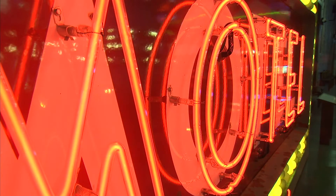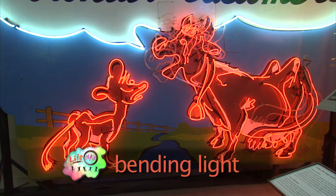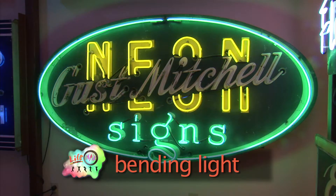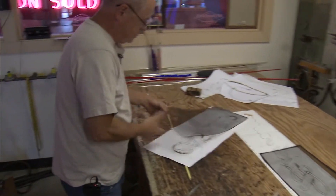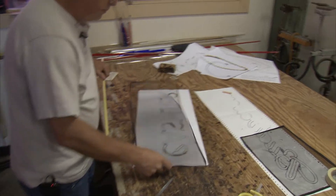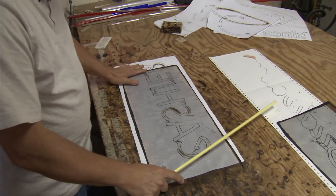We've all marveled at the wonders of neon lights, and they have made Vegas, Vegas and Broadway, Broadway. But have you ever wondered about how they actually work? Tom Wortman from Neon Works in Cincinnati shows us that it all starts with a glass tube and a drawing.